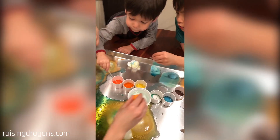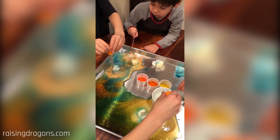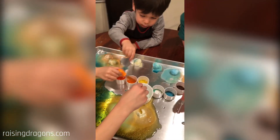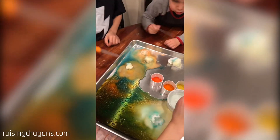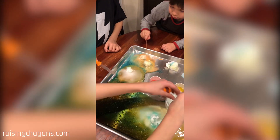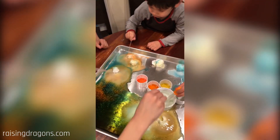Watch this. There's going to be a lot of fizzing sounds. Whoa! The white is so cool. The white is just plain vinegar. The other one's a colored vinegar. It's all vinegar. Whoa! All the juice.